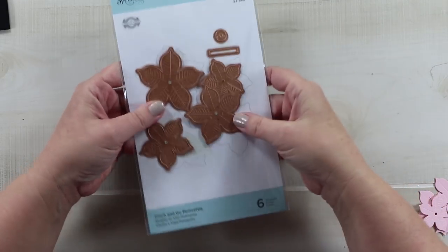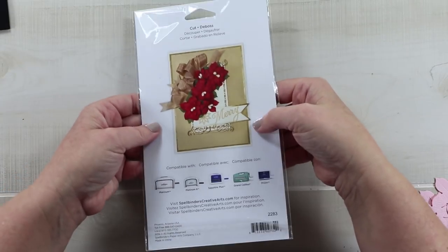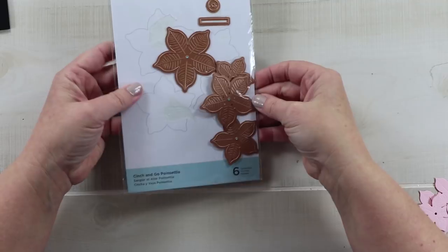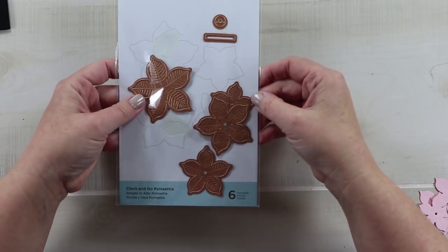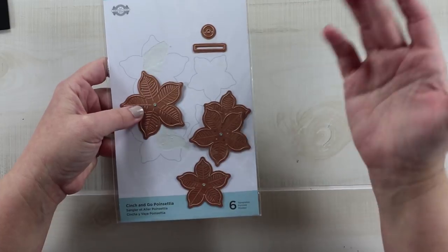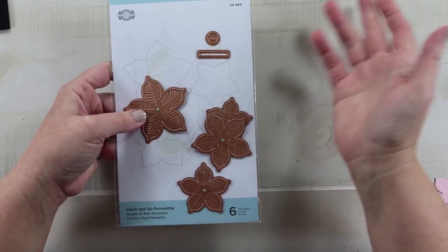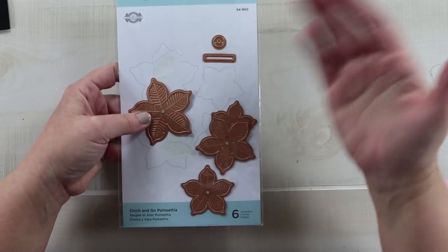I don't really know what those extra pieces are. There aren't any instructions included, and I looked online and didn't see anything about what they were or why it's called Cinch. I'm not going to use those pieces — partly because I don't know what they are, and also because I like to add my own center. That's a part you may like, and it doesn't affect how I feel about this die set.